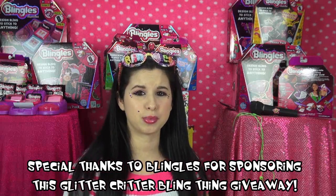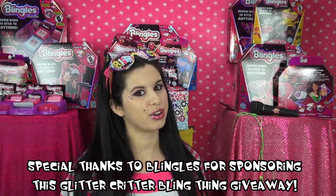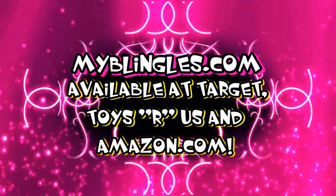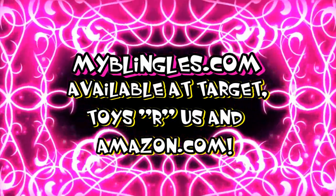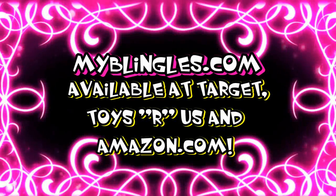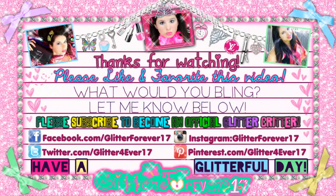I think that's pretty much all for this video — I really hope y'all enjoyed it. Thank you all so much for watching and have a glitterful day! If you're interested in purchasing Blingles for the holidays, you can find them at Toys R Us, Target, and Amazon.com. Don't forget to stop by myblingles.com for more bling thing ideas and product information, or you can always just watch this video again and then go visit their website. Thank you all so much for watching and have a glitterful holiday season!